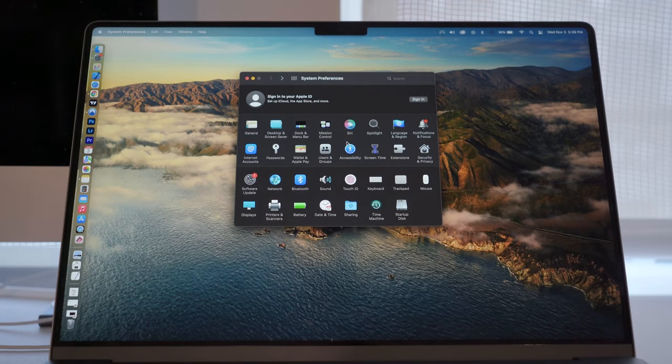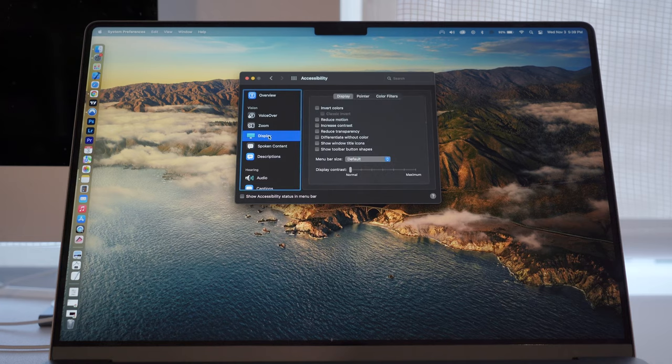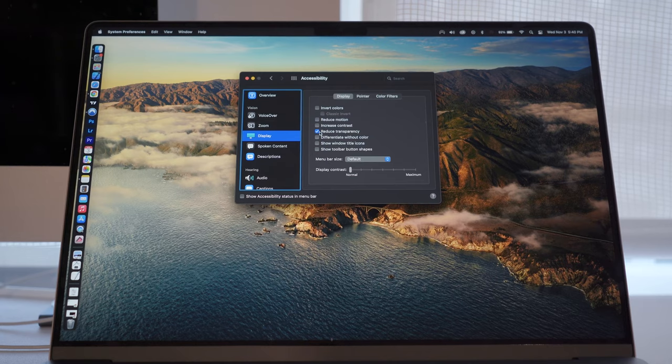Next, you go to Accessibility, and in there you click on Display. Over to the right, you click on Reduce Transparency. And there you can see that the notch blends into the items on the top.